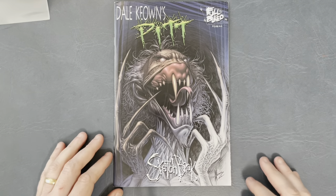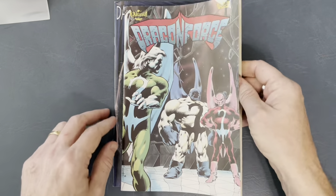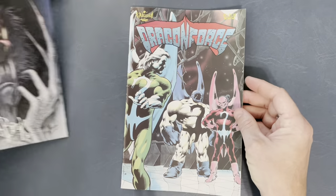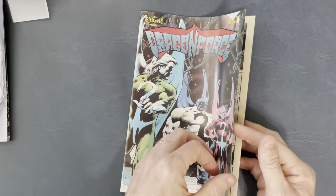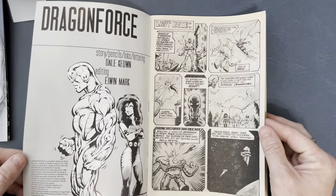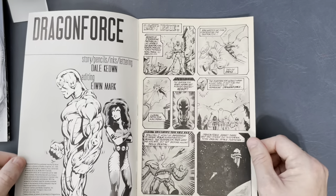So there you have it guys — the Pitt Sketchbook. It's cool to see how far Dale's come. We'll do a twofer — Dragon Force. So that Pitt was from 2001, and this Dragon Force is from 1989, 22 years earlier.